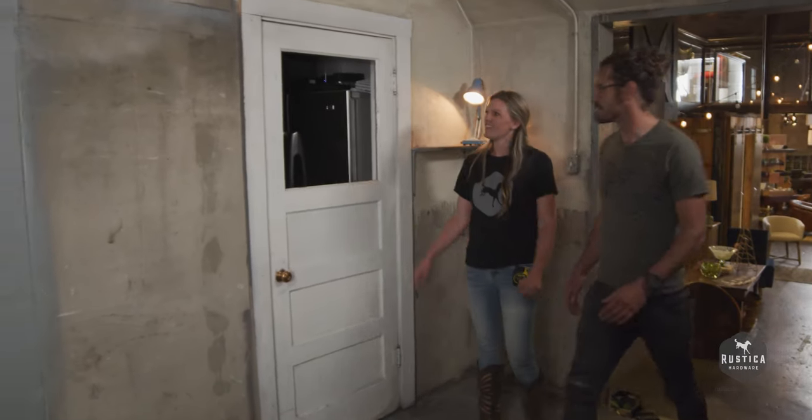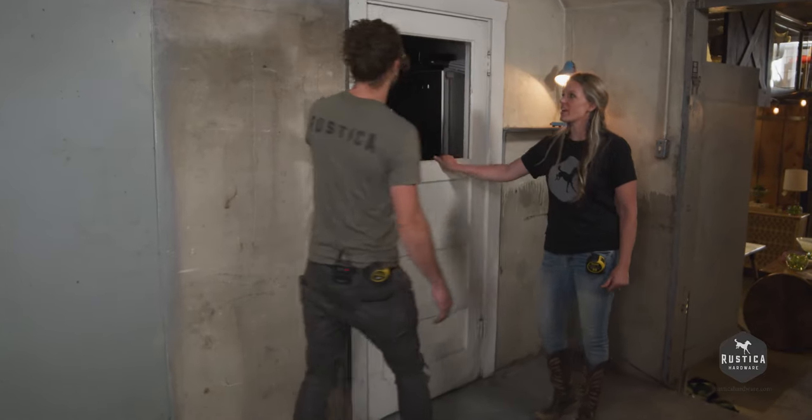Alright, here's the space. This is so good. This is our hinge door — it goes into a closet.